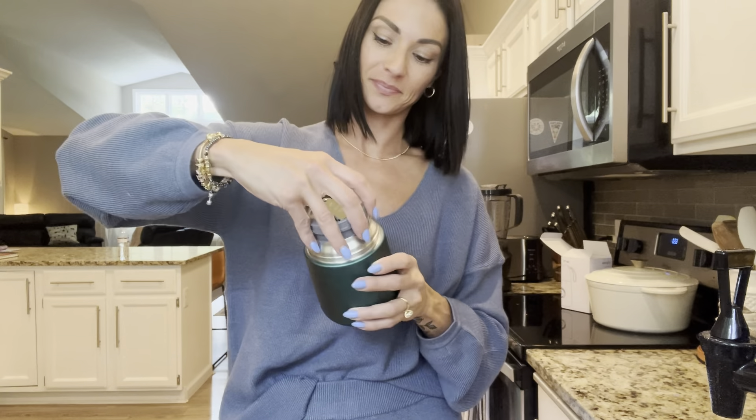Nice seal there so nothing is going to spill. You actually do get some extra seals as well. Nice big space. This is perfect for pasta, for soup, for anything that you want to keep warm or cold on the go.